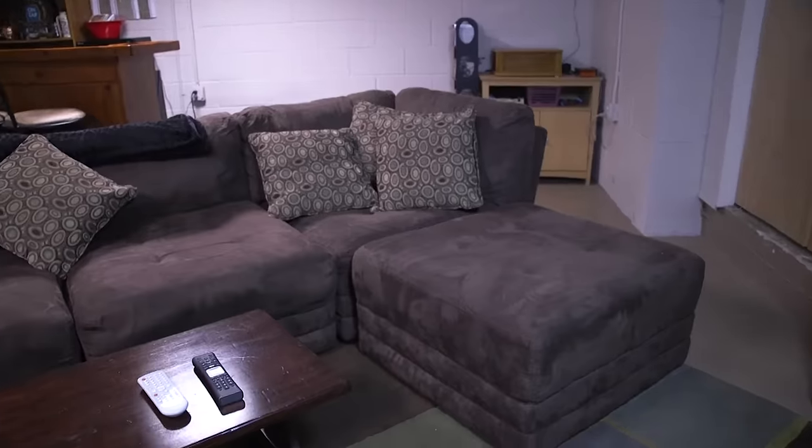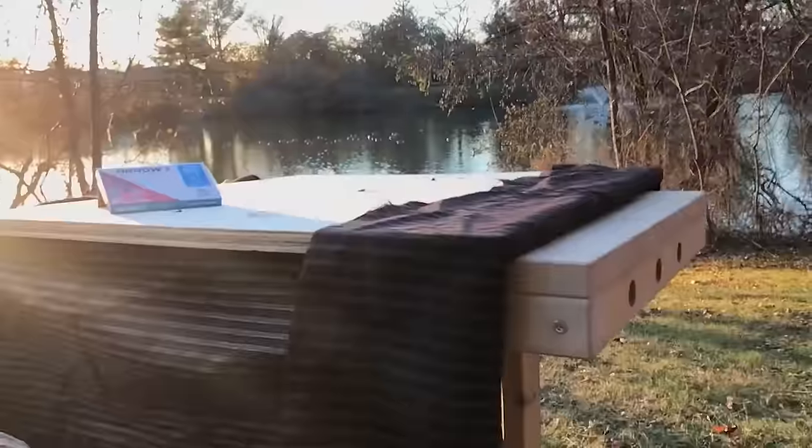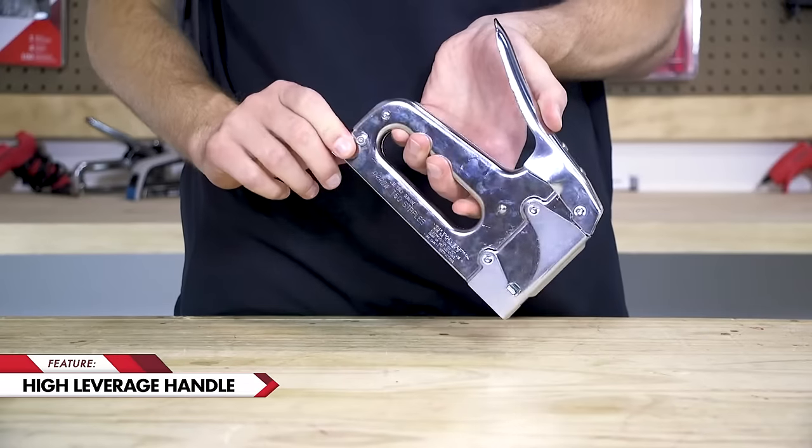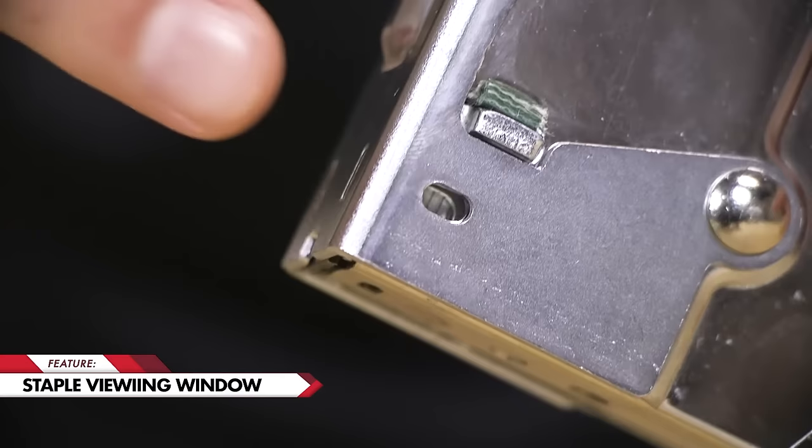Reliable and easy to use, the T50 is a favorite among professionals and do-it-yourselfers, and belongs in the workshop of any maker, builder, or crafter. This tool features a high leverage handle, a jam-resistant reload magazine, and a staple viewing window.